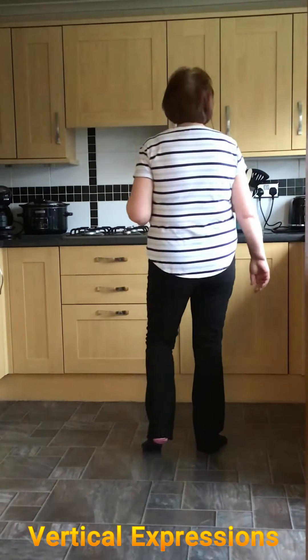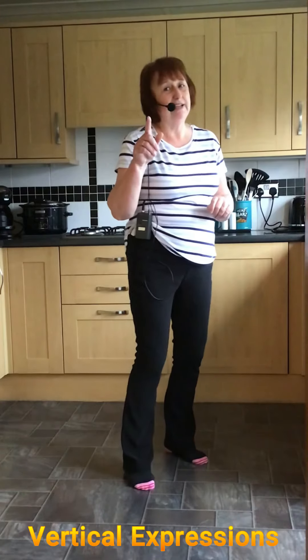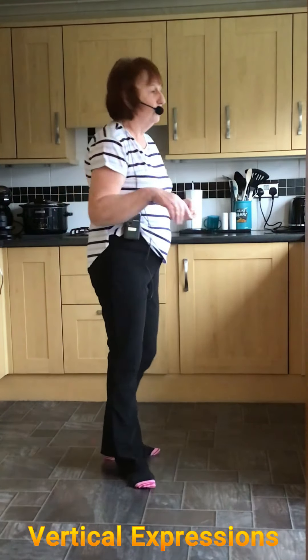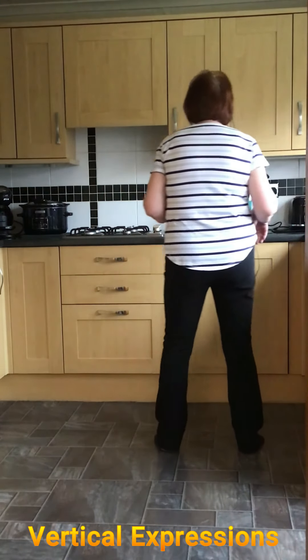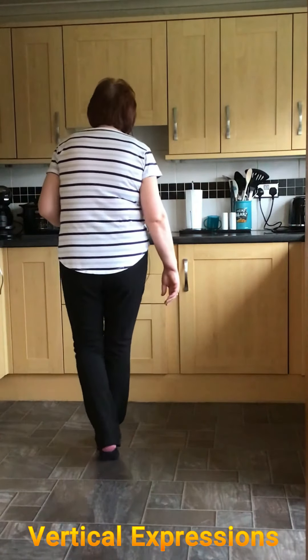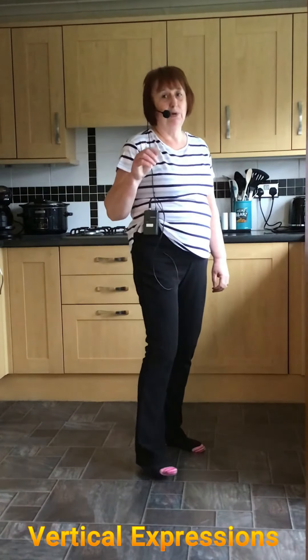Here we go everybody — Vertical Expressions. There are two tags in this one: after wall two and after wall seven. Your tag is: side rock, behind side cross, side rock, behind side cross. So that's at the end of walls two and seven — we'll give you a shout.